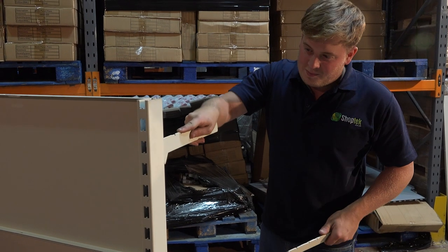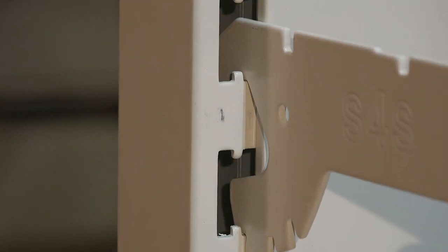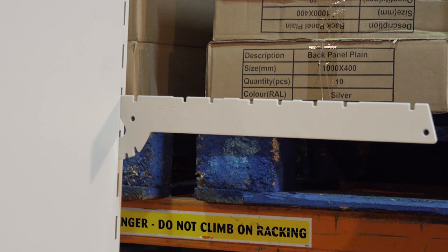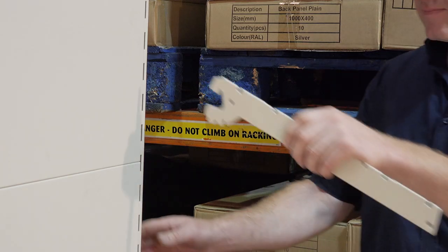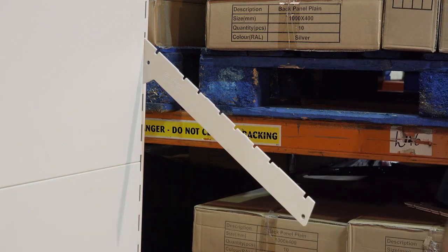Now install the shelf brackets. Ensure all brackets are on the same side of the hole and mounted closest to the middle of the bay. The brackets can be fitted straight or at an angle, should you wish to include a slanting shelf.